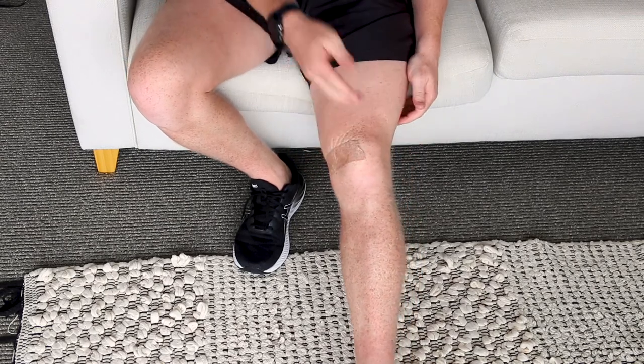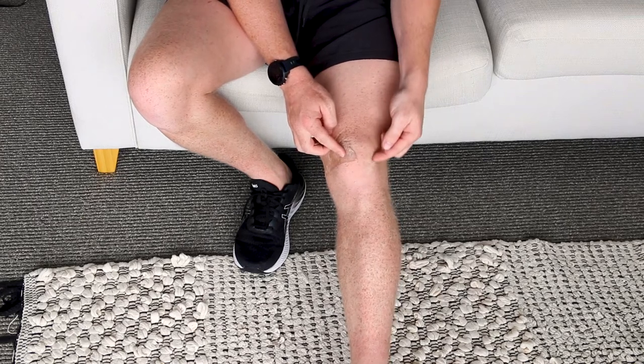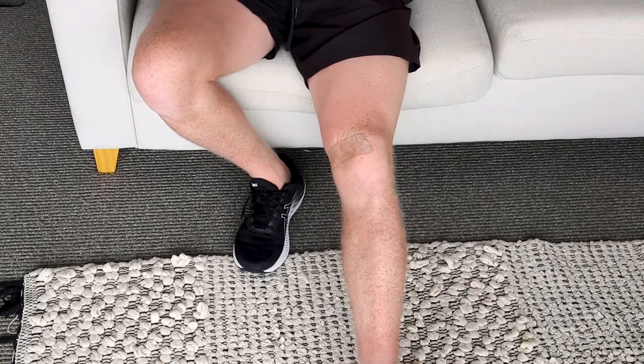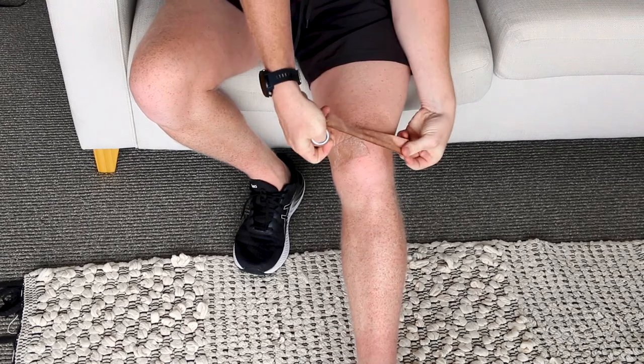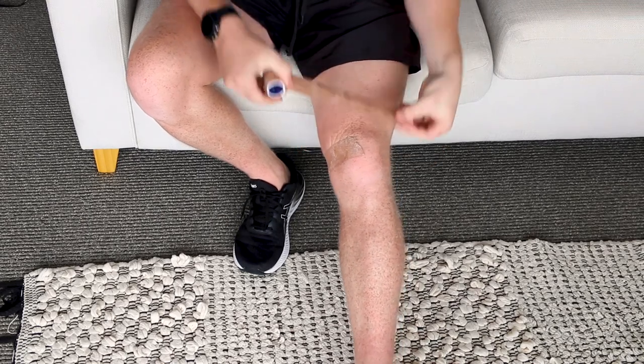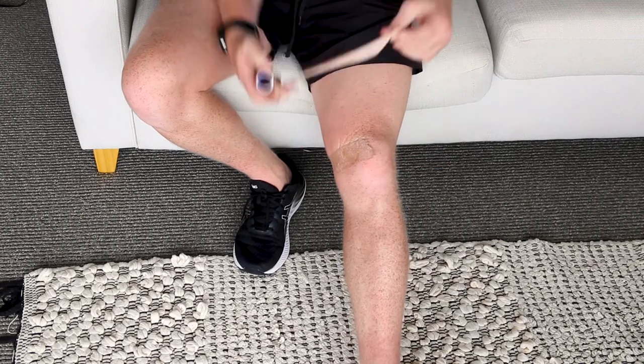I've just applied a tilt on the patella that lifts up the outside edge. The next bit of tape is going to go all the way from the side on the outside of your kneecap around to the same position at the back.